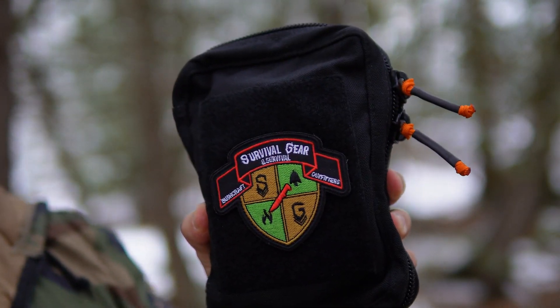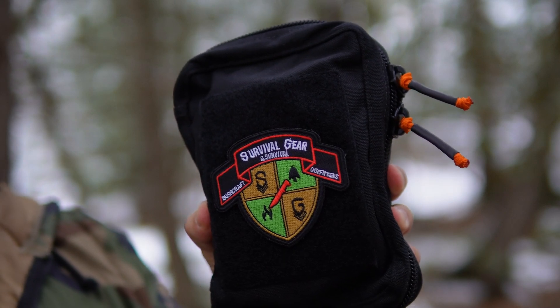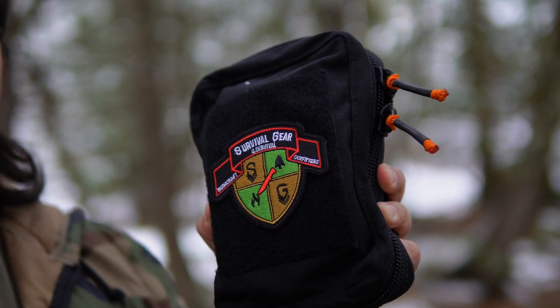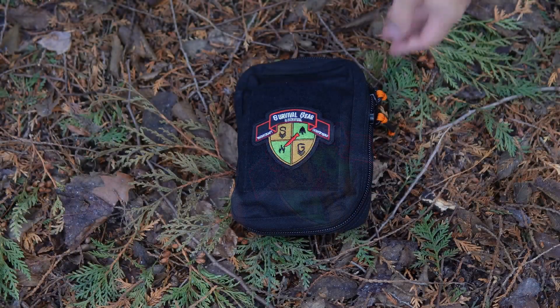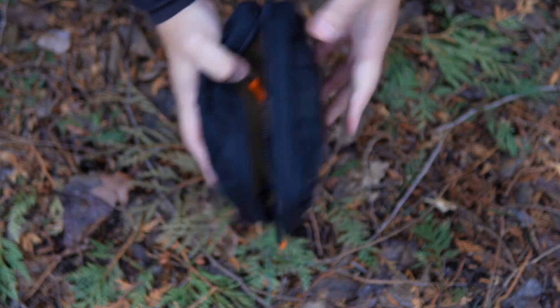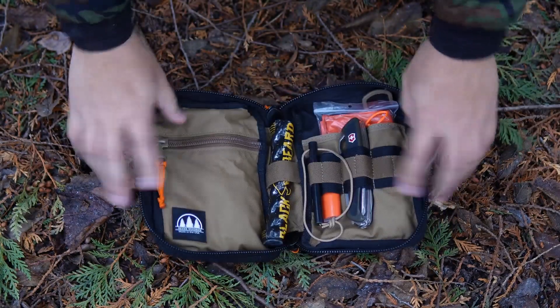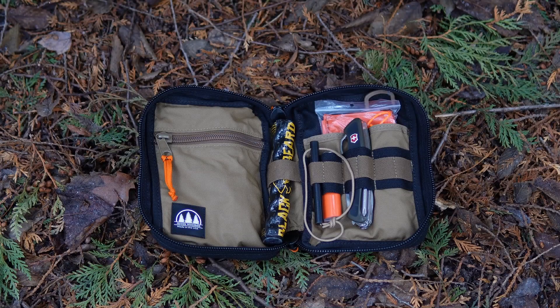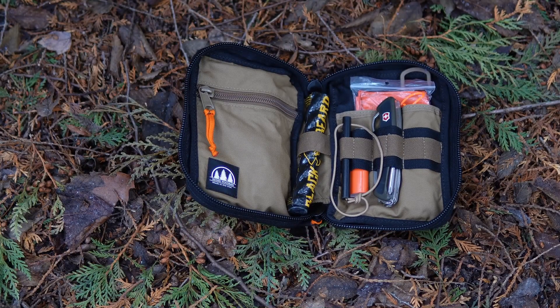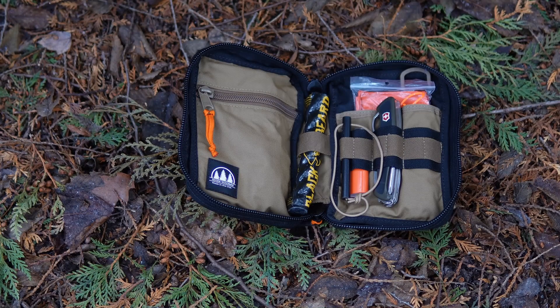I'm not going to dive heavily into specs or dimensions — you can easily find that on his site. Let's get this on the ground, open it up, and I'll show you some of the contents I've been messing around with. I'll talk through my thoughts and theories behind what I'm carrying in this kit. Some of the stuff I carry in here is going to be real similar to a video I put out in the last couple of months where I was taking a look at a One Tigris pouch — you can go back and find that video.